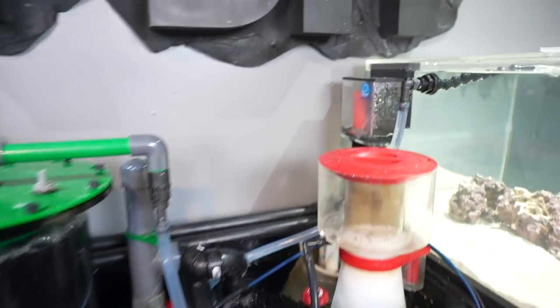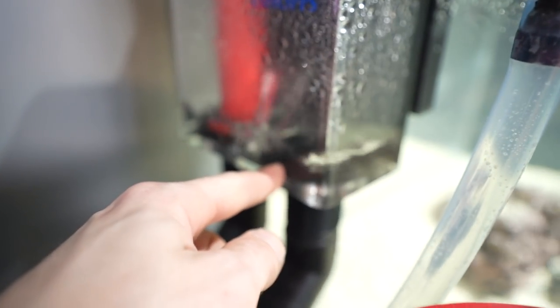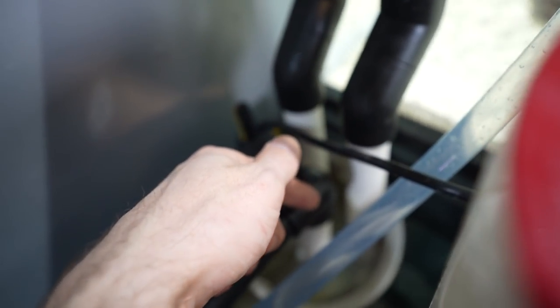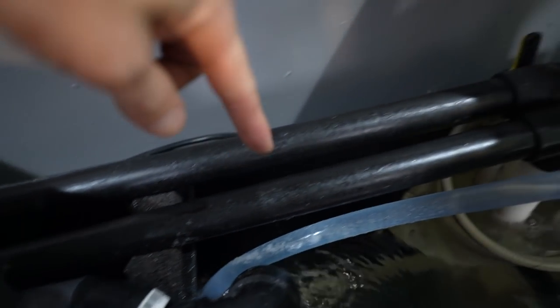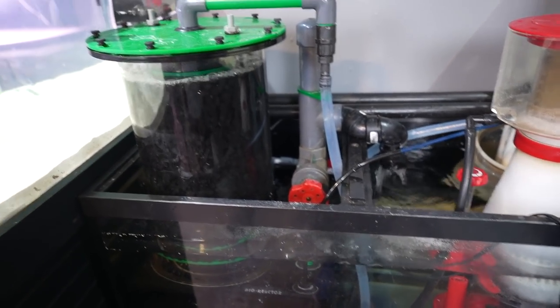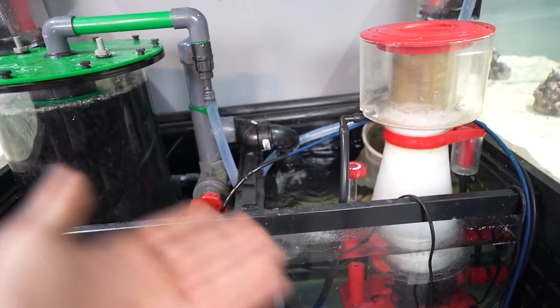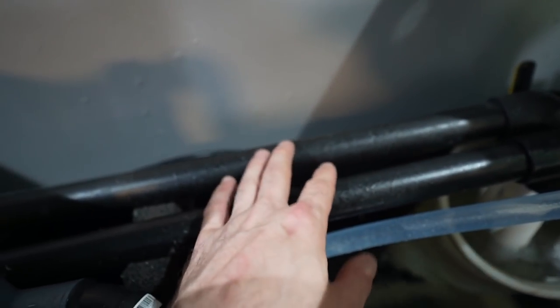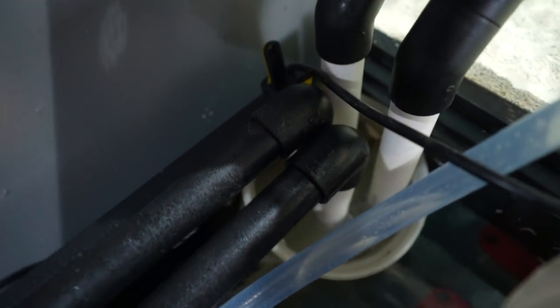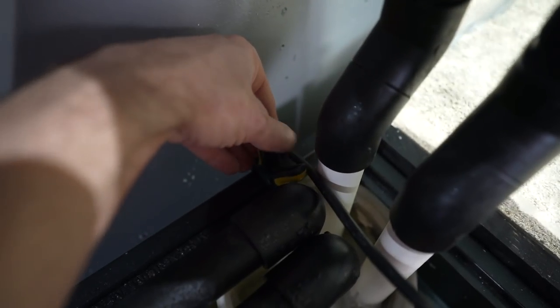As for the filtration, it's a Frankenstein-type setup. As the water overflows, there's a main one-inch drain where the water comes through the tank, and then there's an emergency drain in case that ever gets clogged. They both go into a filter sock — that's what these two pipes are. I kind of started painting everything black but then gave up since there were too many colors.